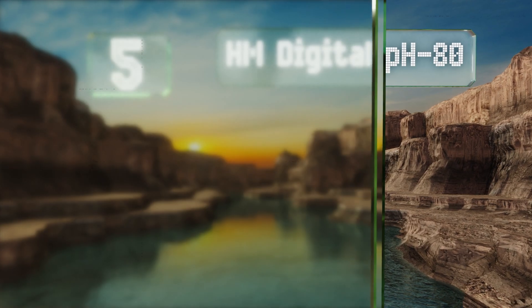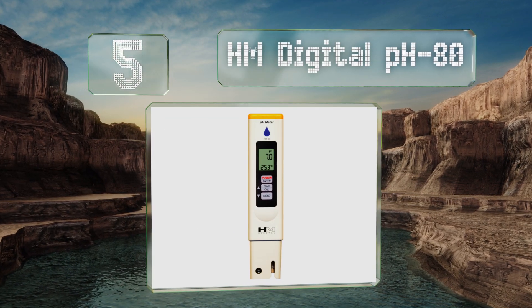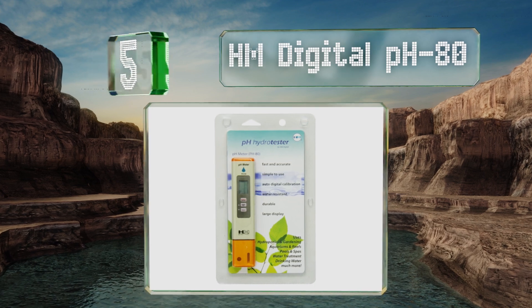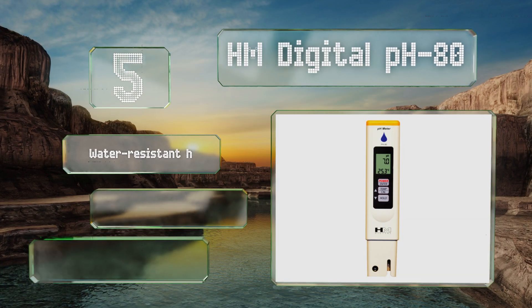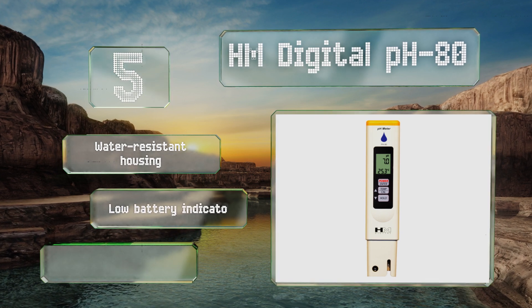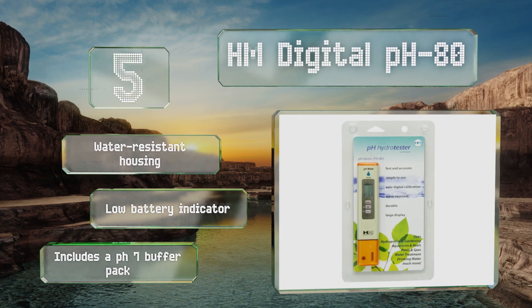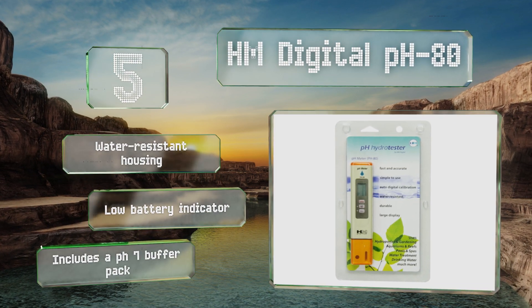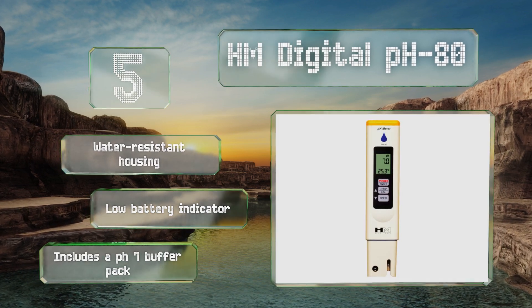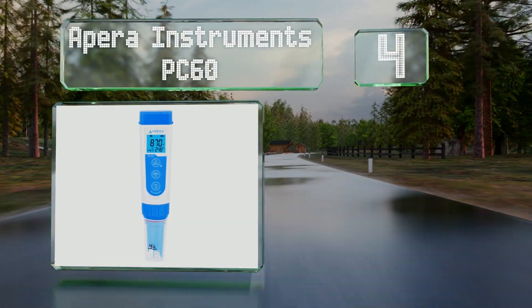Moving up our list to number five, the HM Digital pH 80 has one-touch auto calibration so you don't have to hunt for a screwdriver when it's time to zero in the accuracy. It provides a temperature reading while testing pH levels so you can stay on top of every aspect of your growing environment. It's equipped with a water-resistant housing, a low battery indicator, and a pH 7 buffer pack.